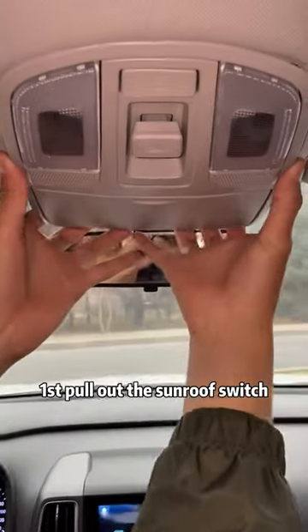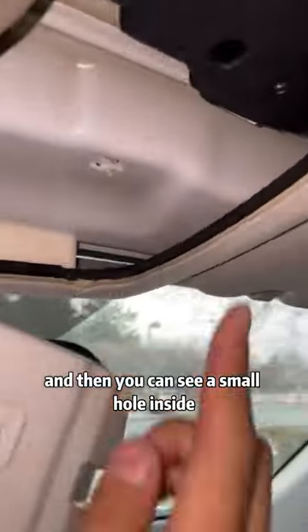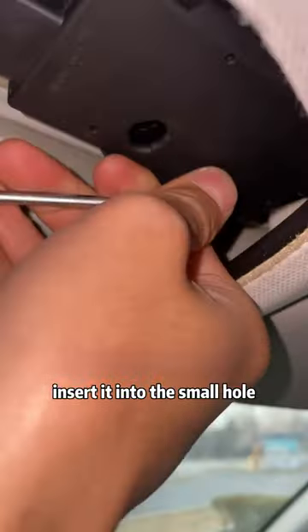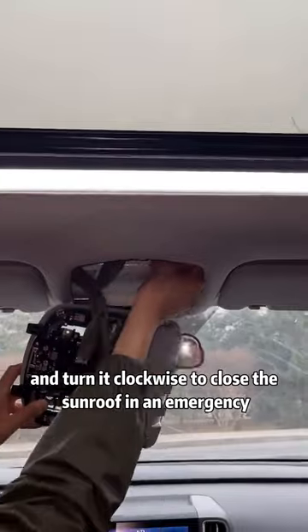First, pull out the sunroof switch, and then you can see a small hole inside. Then find a car tool, insert it into the small hole, and turn it clockwise to close the sunroof in an emergency.